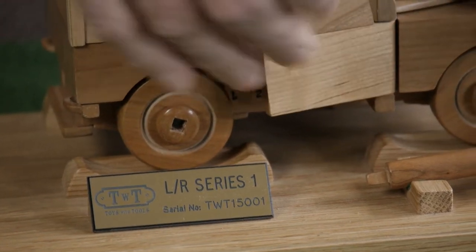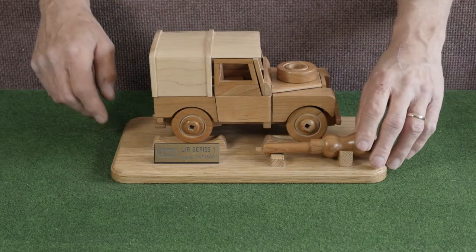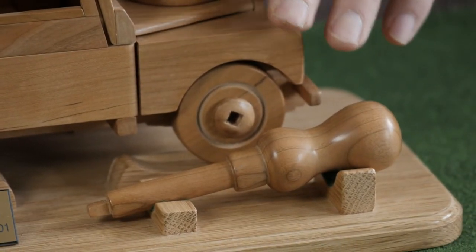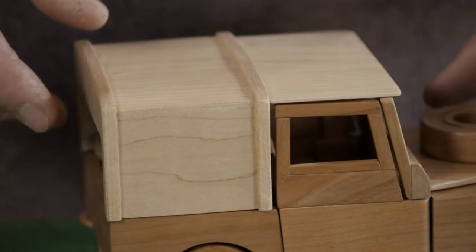The model has opening doors and a lifting bonnet. It can be taken apart and put back together again using the screwdriver. The wood in the main is cherry and the simulated canvas top is made of maple.